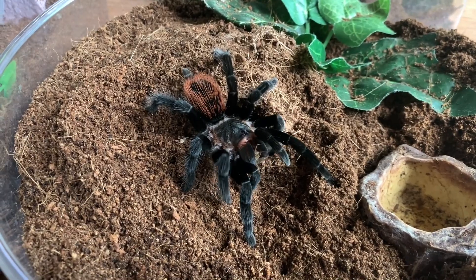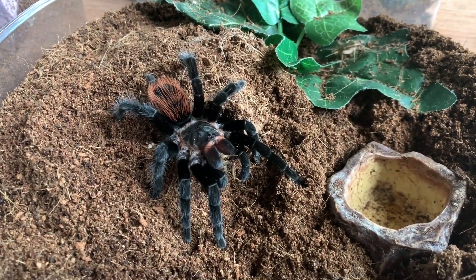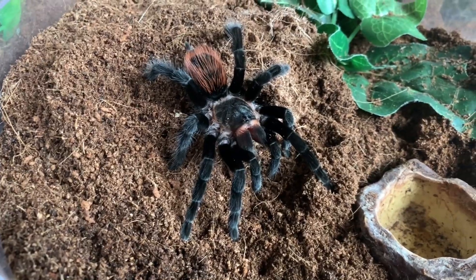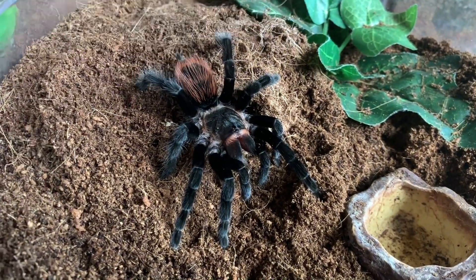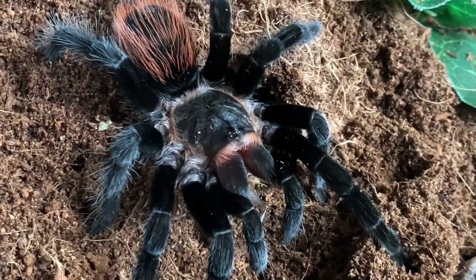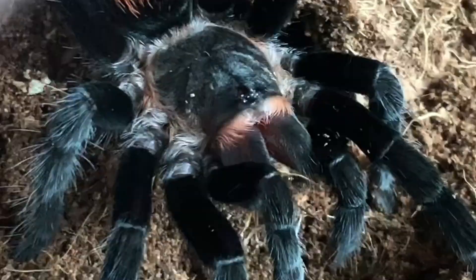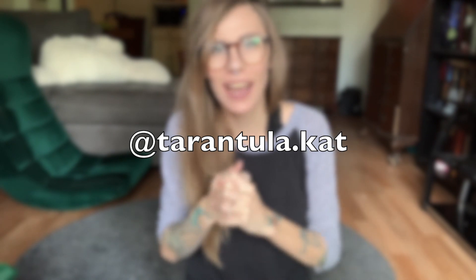I knew you couldn't resist the cricket. He is so pretty — I really am hoping that we do get a sack out of him and my female. I guess you have a snack in there for later because there's a cricket somewhere, but I have no doubts that you will find it and destroy it. So yeah, that is all my Brachypelma — I hope you guys enjoyed this video! Don't forget to like, subscribe, and I have an Instagram at tarantula.kat — I will see you guys soon.